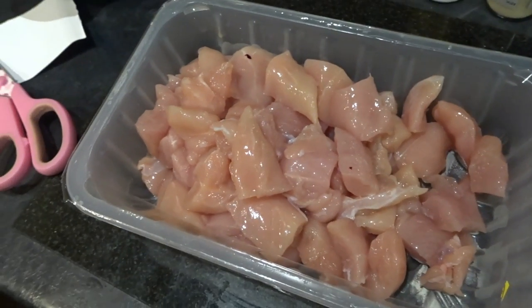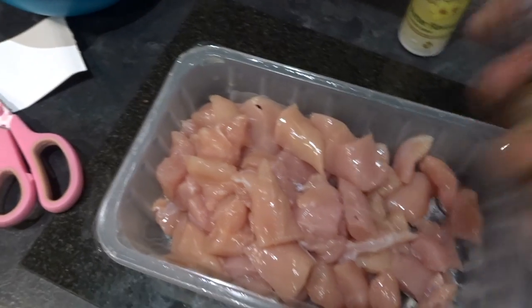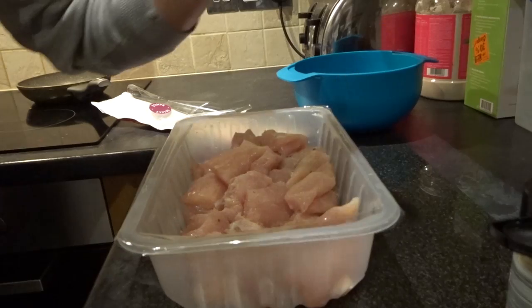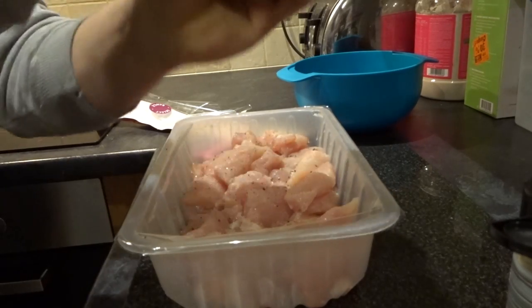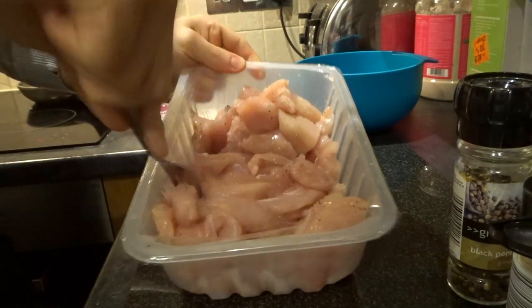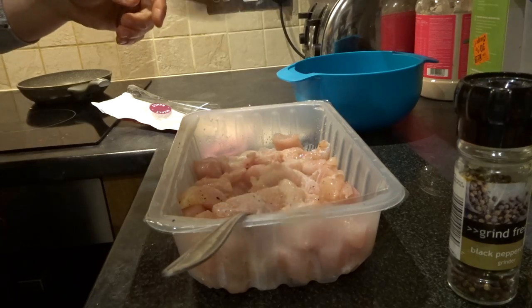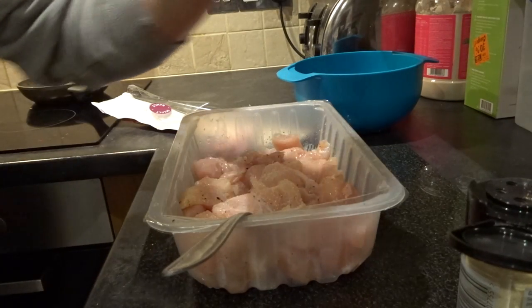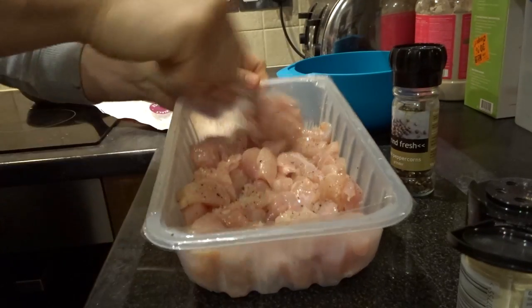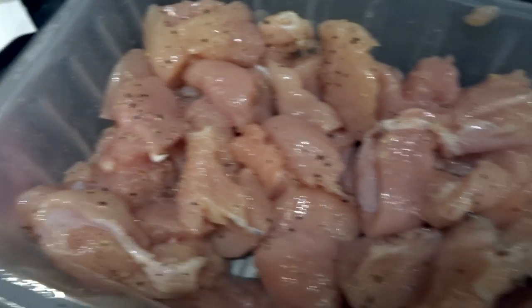So next what we're going to do is season the chicken — no one likes plain chicken breasts. What I've got here is some garlic salt and some black pepper. Mix it up, add a little bit more seasoning. So we've got the garlic pepper chicken right there now.